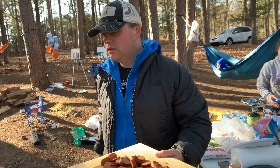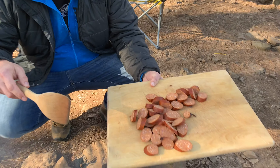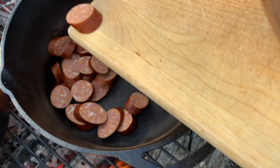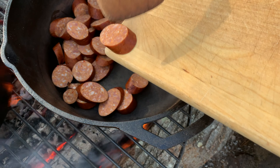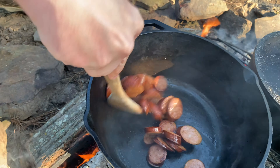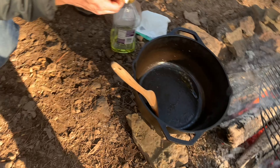The shrimp still have the shell on them — they've been deveined thankfully. I'm just going to peel them, save the peels over here, put the shrimp right here. We're gonna do a quick seafood stock by boiling the shrimp peels in some chicken stock, kind of like what we do with the beans.